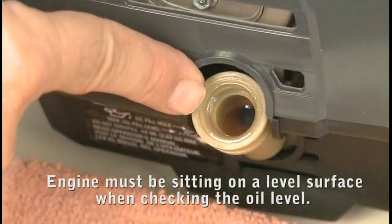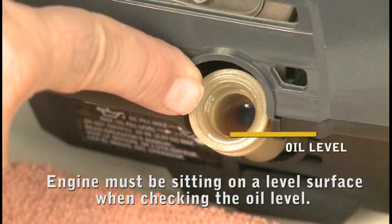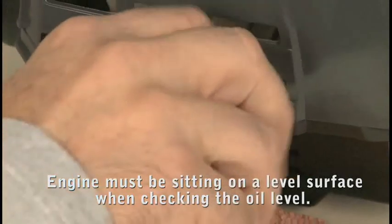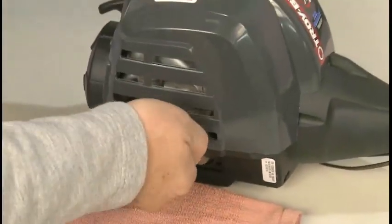Verify the oil level is correct. The oil level should be just to the bottom of the oil fill plug threads. Replace the oil fill cap when the oil level is correct. You can save the empty bottle for future oil changes.